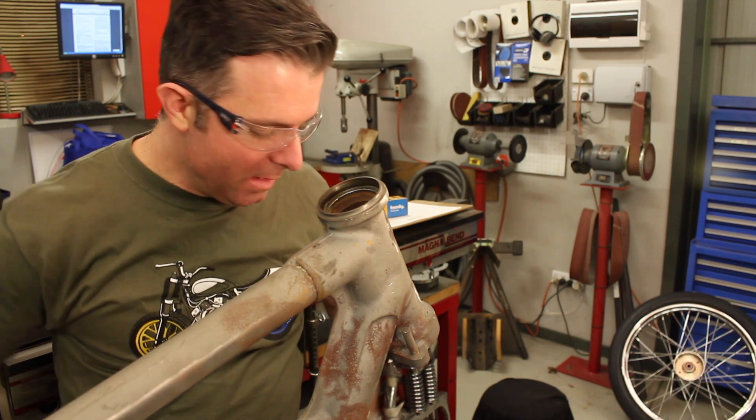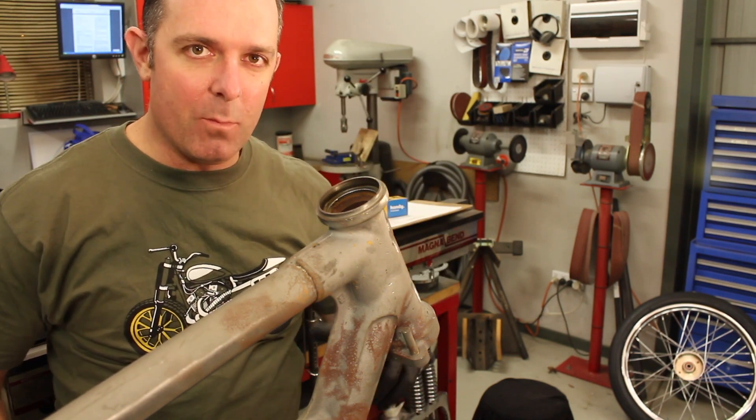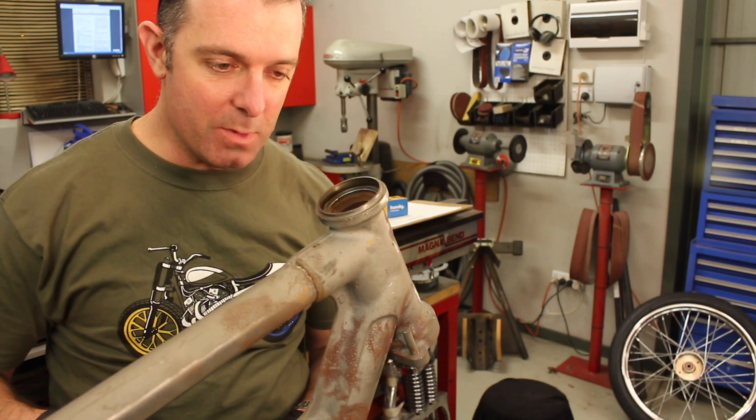Hey guys, Matt here from Crank Engineering. Something a little bit different in the shop today — a little problem I'm trying to solve and I want to take you guys along with me as we're doing it.